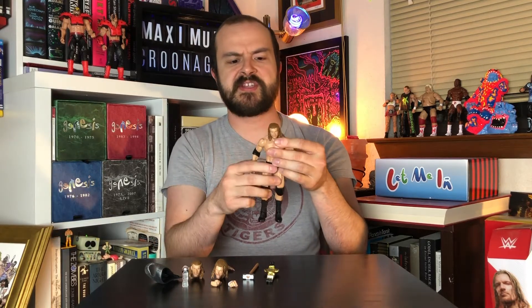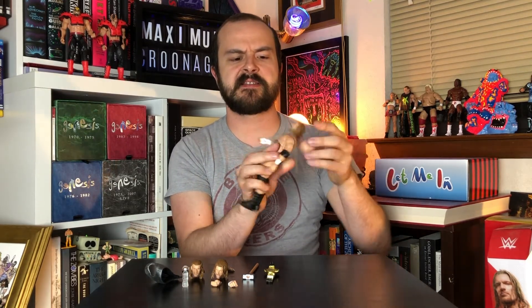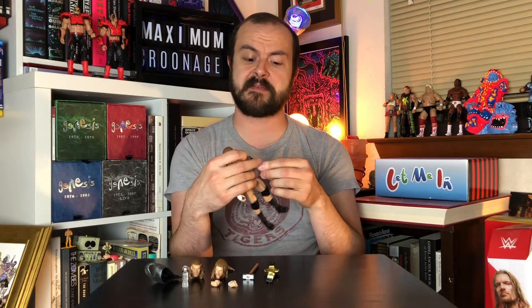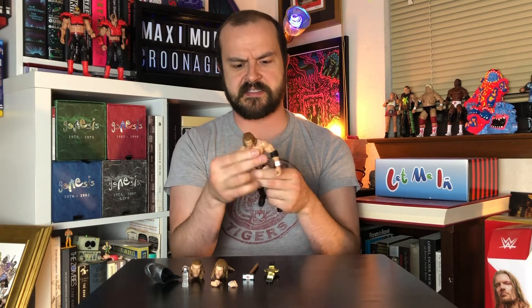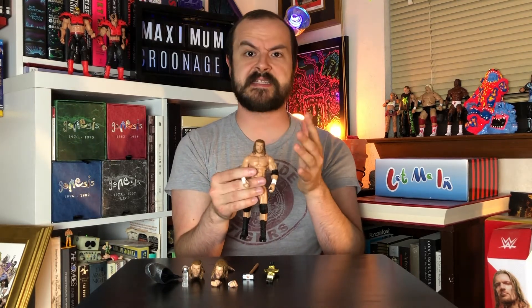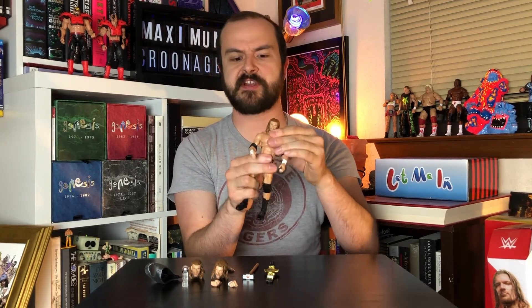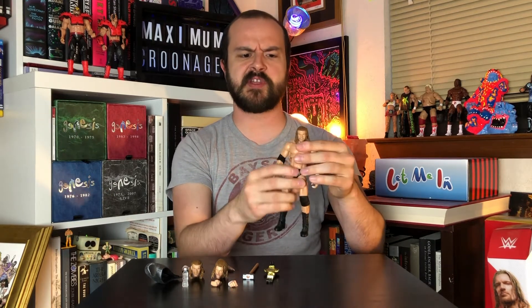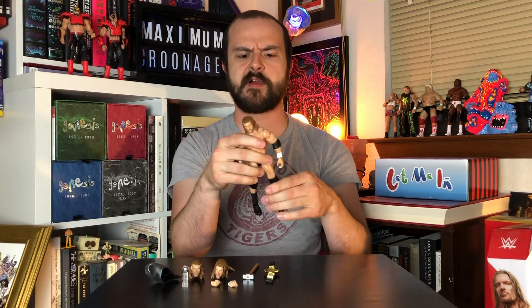Of course, this being Ultimate Edition, it comes with the new upgraded torso, which I am slowly coming to appreciate a little bit more. This feels a little bit more pliable than the last couple have — this feels really, really nice. Triple H's actual body type in real life lends itself really well to this configuration, because this looks pretty seamless — this is the exact kind of physique that works really well with these Ultimate Editions.